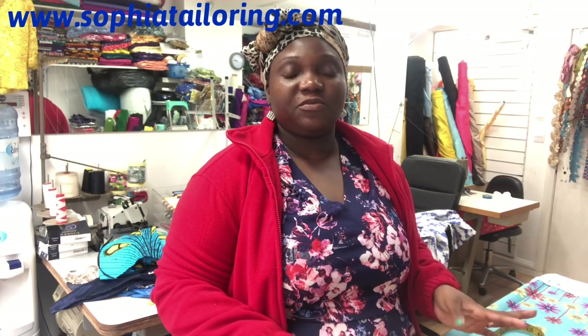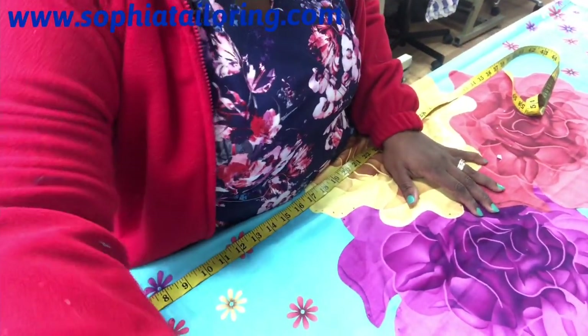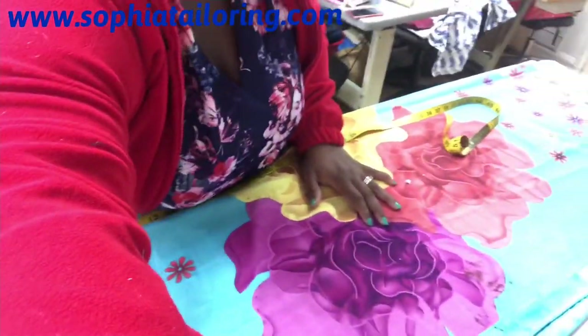I just want to quickly show you a quick tutorial on how to cut a boubou. I've got the fabric already on the table, so I just wanted to show you how to cut it, and hopefully how to sew it as well. It's a three-piece simple boubou, so I've already folded the fabric into four. I'm just going to lower the camera so you can see.